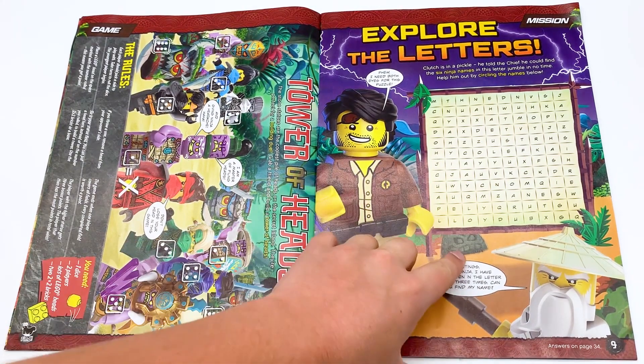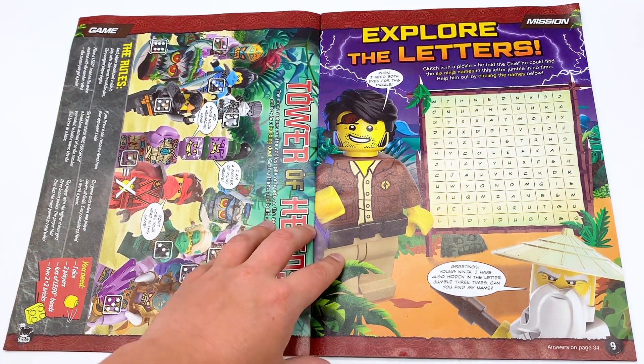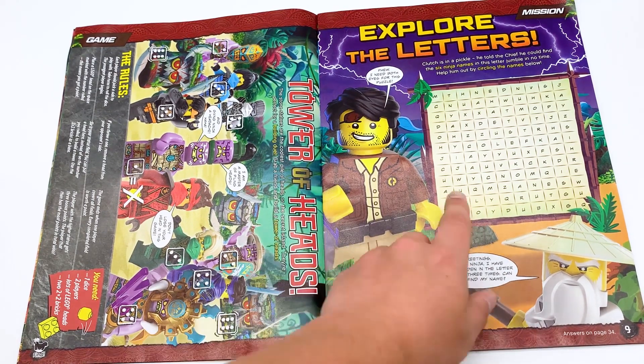This is just a word search to find all the ninja's different names. What is this Wu render? I guess this is season 11 Wu based on that little bit of torso we can see. I always like to try to look for new minifigures in these magazines because sometimes they slip one in there. But I'm pretty sure that's just season 11 Wu without his cape.